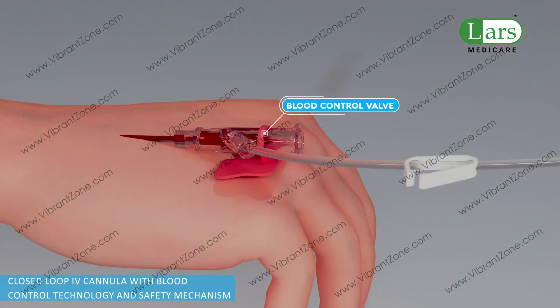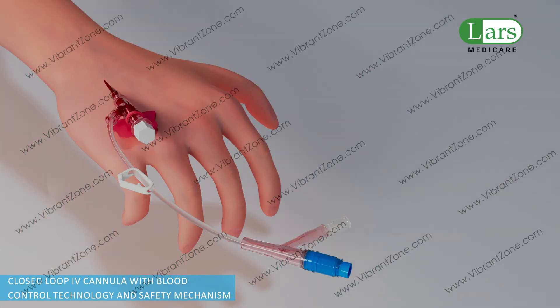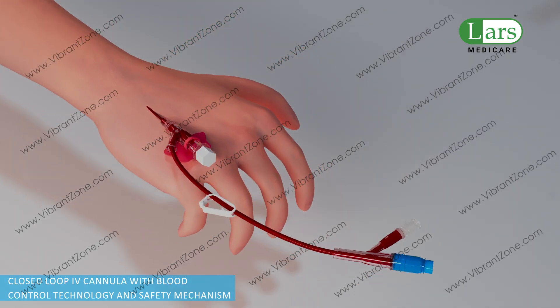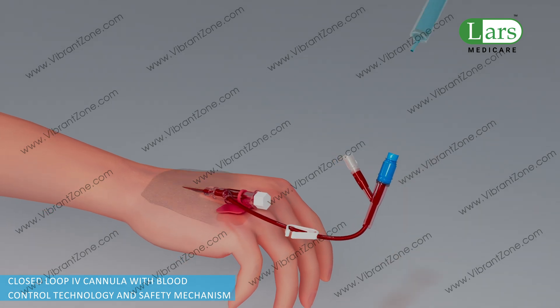Once the needle is withdrawn, the blood control valve deploys automatically and restricts the flow of blood from the catheter body. The BCT, or blood control technology, avoids blood exposure while doing cannulation and requires no venous compression during vein puncture.